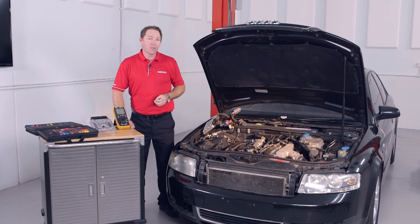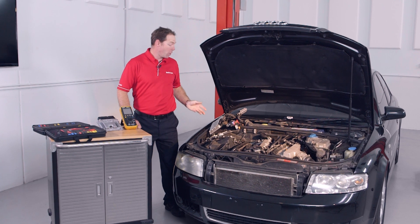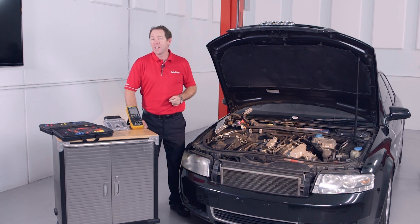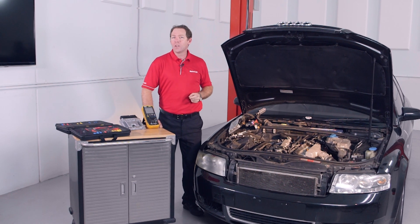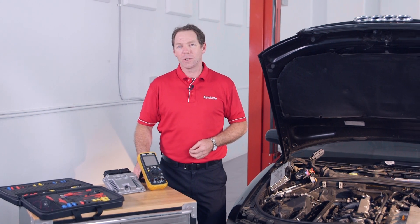In the middle of an electrical diagnosis and you suspect the control module needs replacing, have you checked that all the power and ground supplies are okay, or are you willing to take an expensive risk? Hi, I'm Clint with AutoMate Training.